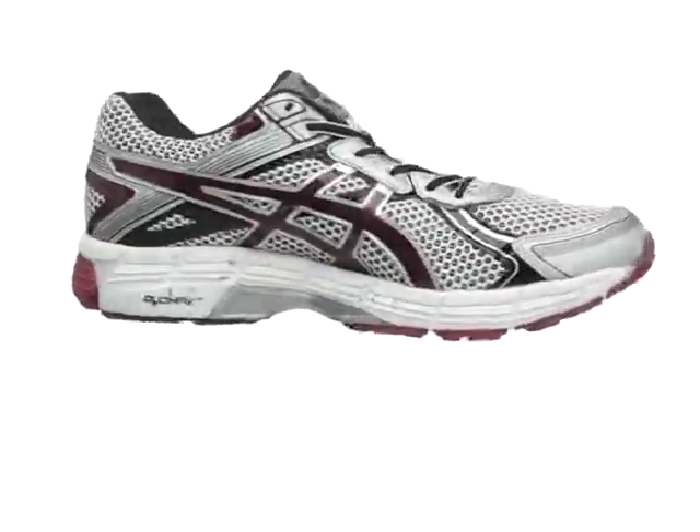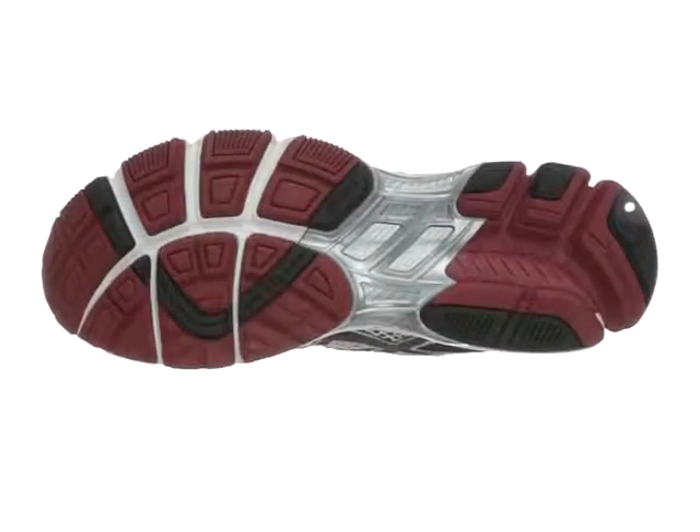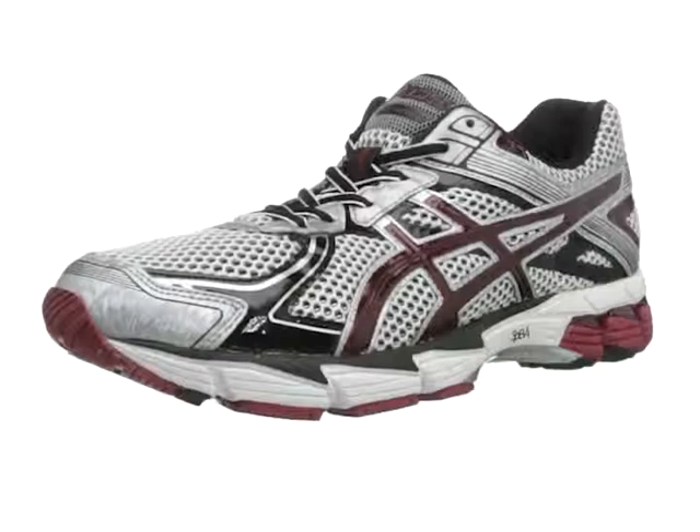This shoe is built for mild to moderate overpronation and features the DUO-MAX support system at the arch. A trussic system reduces weight while maintaining support, and flex grooves in the sole offer a flexible sole to accompany rear and forefoot gel cushioning systems.